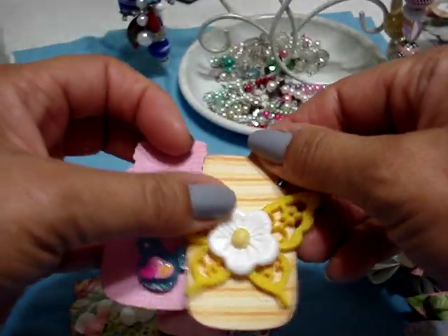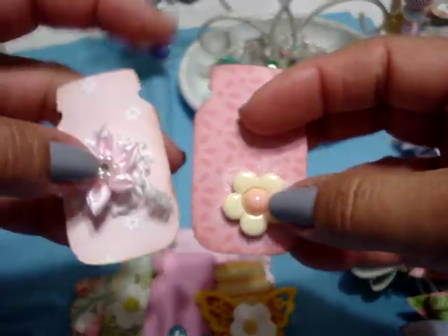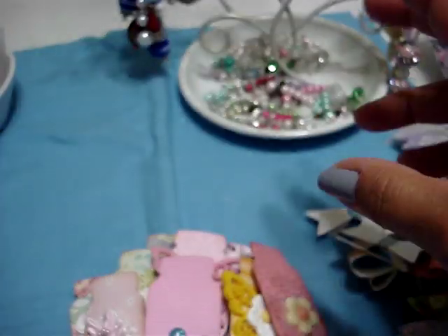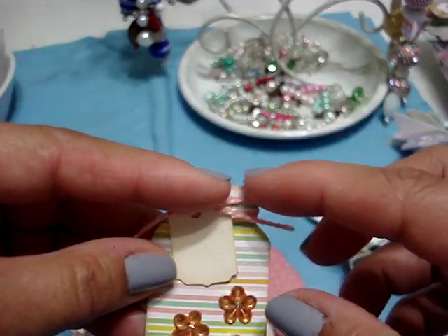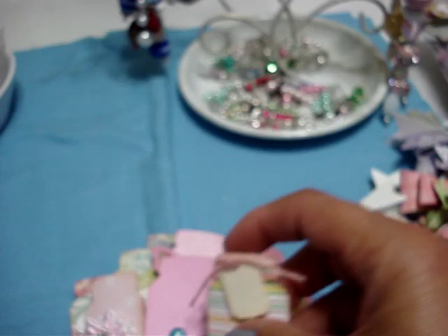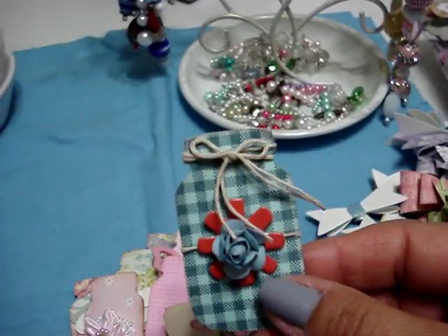I went ahead and started putting the little embellishments — the little things that I wanted on them. I plan to put the twine on them in different colors. And then I cut these little tags out. As you can see, I've only finished three or four of them — here's a fourth one — and I have a lot more to make and finish up.